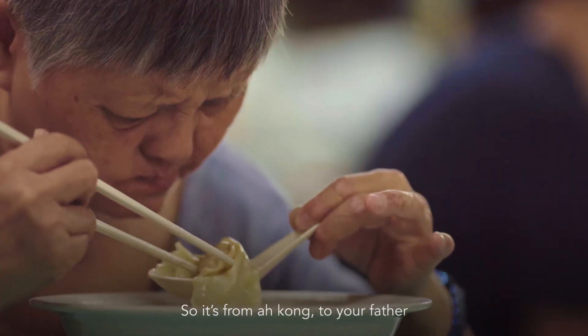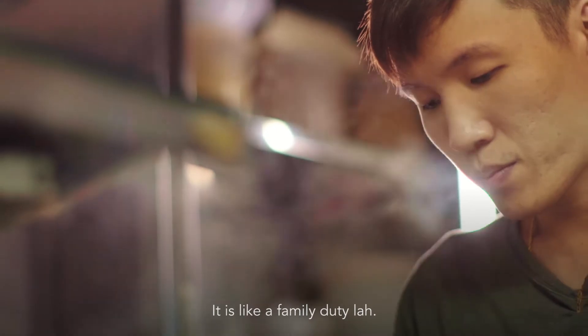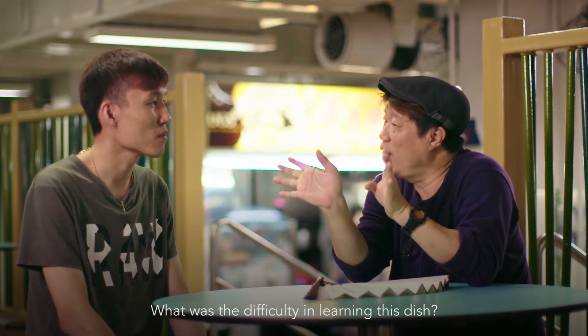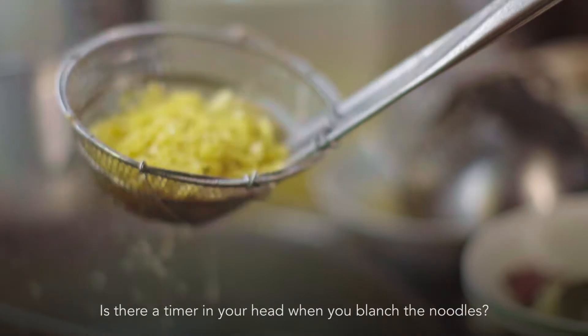So Jason, you are the third generation of this dish — from your grandparents to your father to you. Why do you want to be a hawker? It is like a family duty. There's a certain magic and technique for this dish. What was the difficulty in learning it? The difficult part is blanching the noodles.